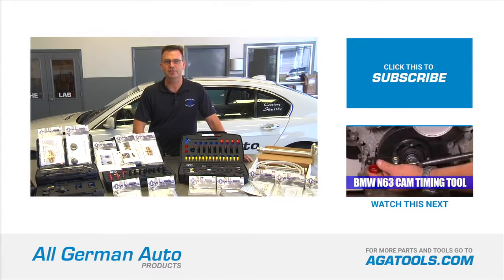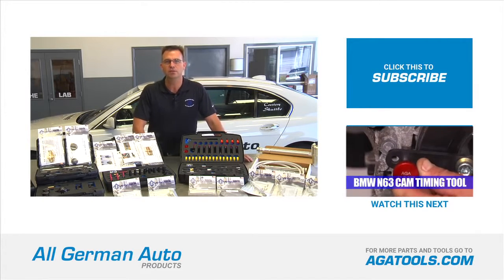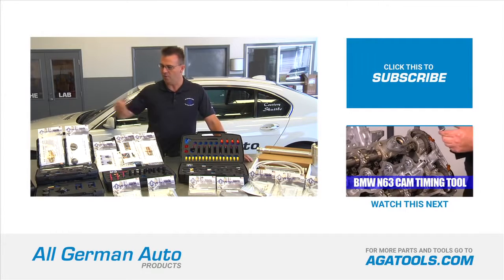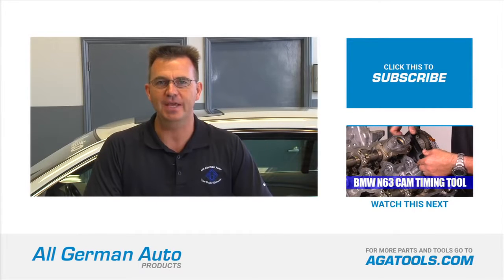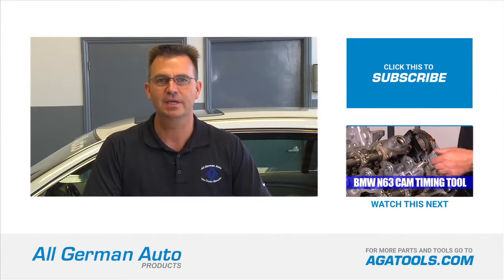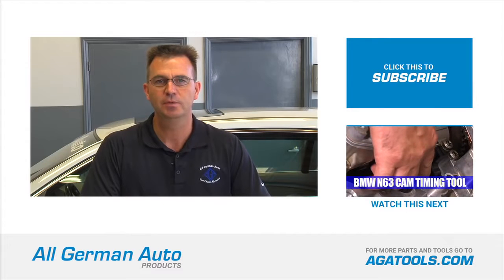To order the product in this video or to download specific instructions for this tool, visit atatools.com, where you will also find all the other products we have to offer. If you want to stay up to date on all our products and the latest tools coming out, please subscribe to our YouTube channel. Thanks for watching.